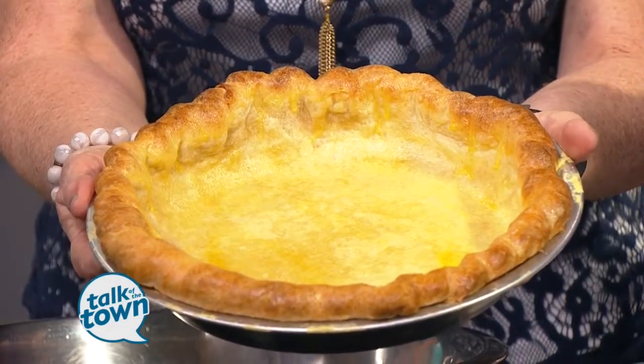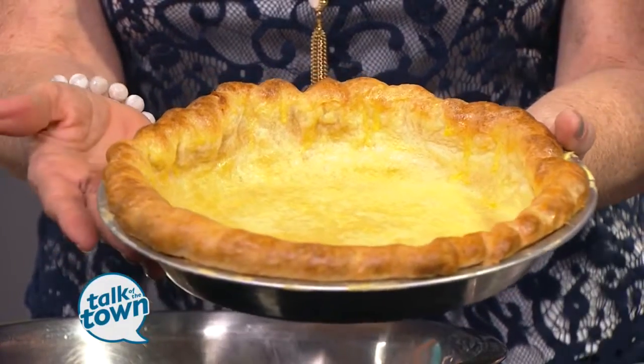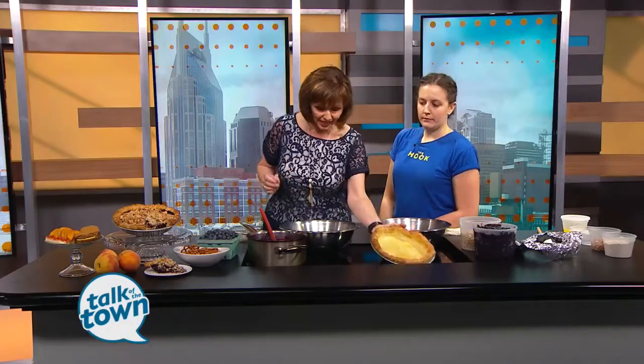Always pre-bake it — that's my main thing. Always pre-bake it. That way you won't have a soggy crust in the center. So we've done that, and we've already started getting the blueberries cooking.